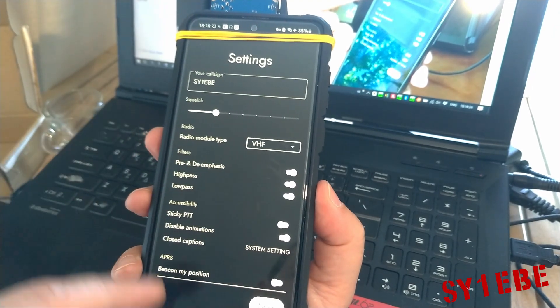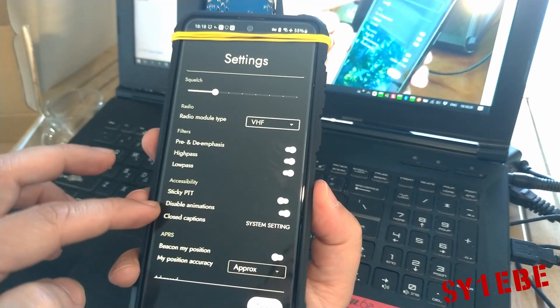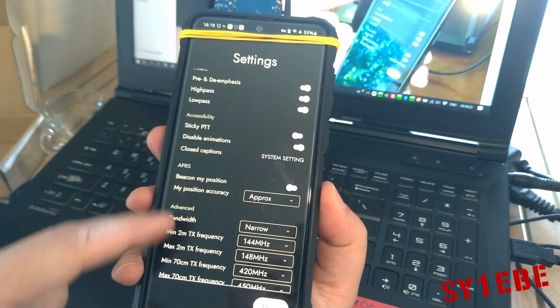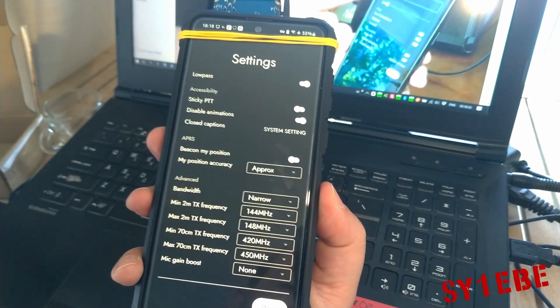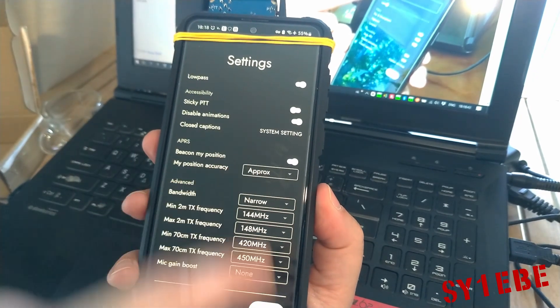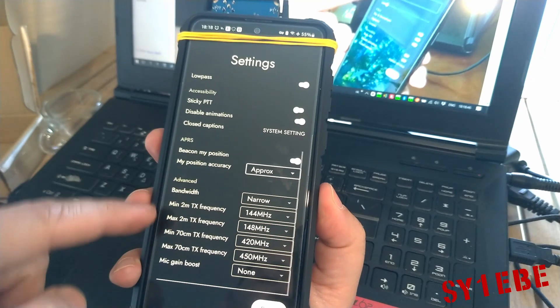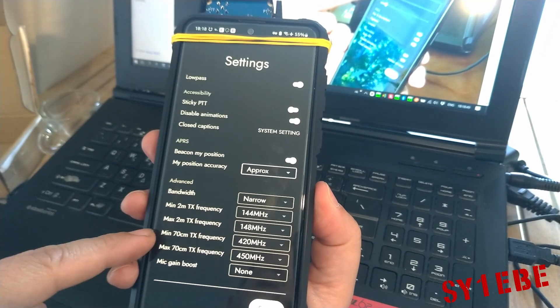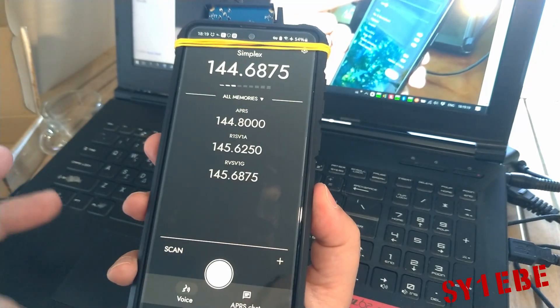There are some options here for filtering, PTT, and of course it has APRS, which is another amazing thing that this device can do. You can turn it on and it will transmit your location. You can select approximate location or exact. And here you can select options about the bandwidth — minimum and maximum MHz that it can transmit.